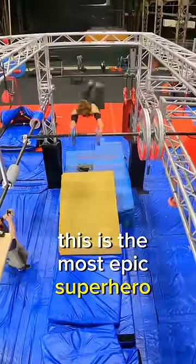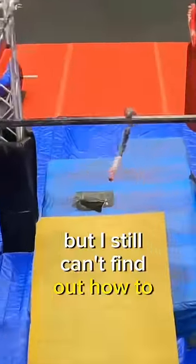This is the most epic superhero move, but I still can't find out how to keep my hook attached.